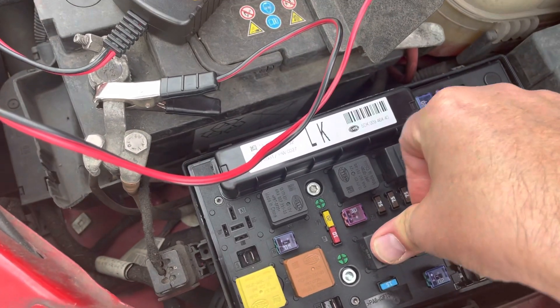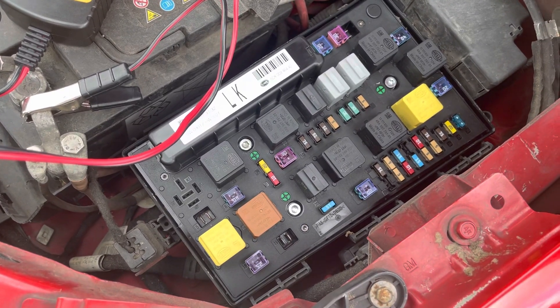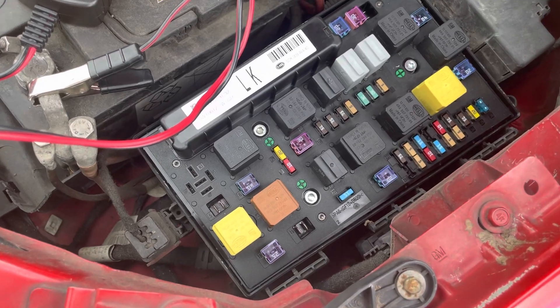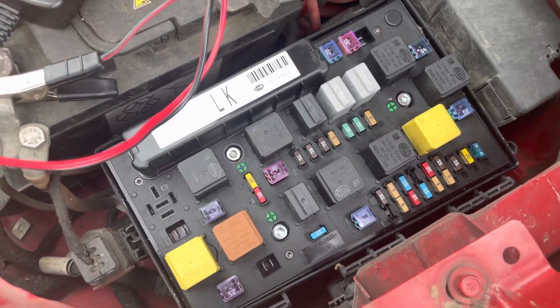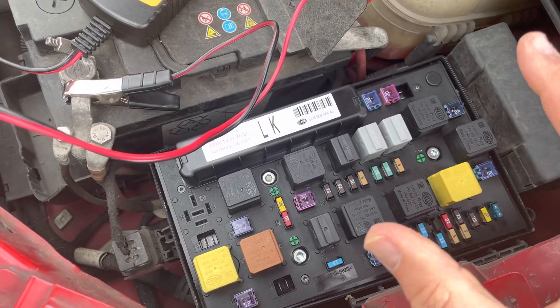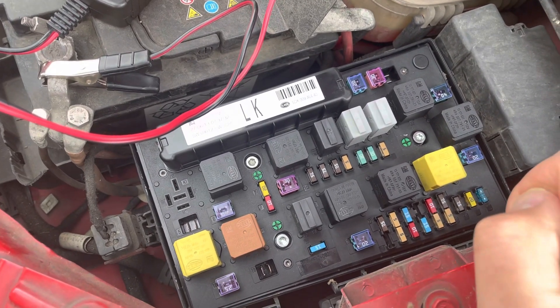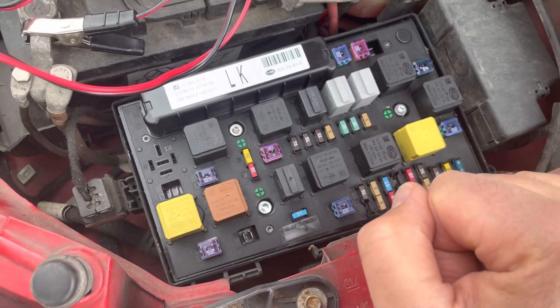To say whether they're working properly is quite a different statement - you're checking for green crust and things like that within the system. These are quite prone to getting green crust in them; one minute it's working, next minute it's not. But everything seems to be in the right order.